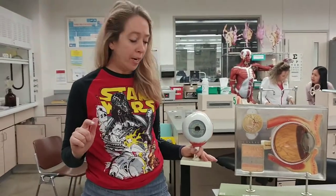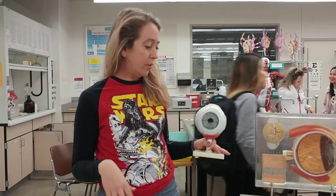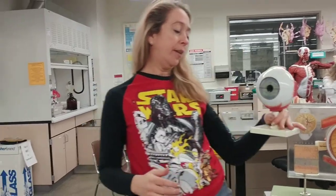So we're going over models. We're going to do vision right now, and we're going to start with this one. The first thing we're going to do is extrinsic eye muscles.